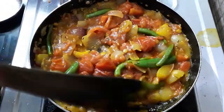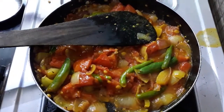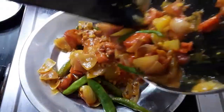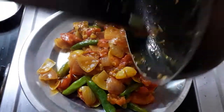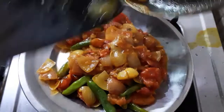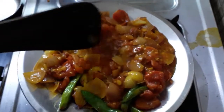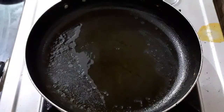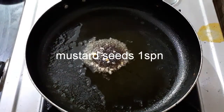Now we are going to start off. We will put it on the plate. Let's put it in the tomatoes. We will put it in the tomatoes. Add 1 teaspoon of oil in the pan.